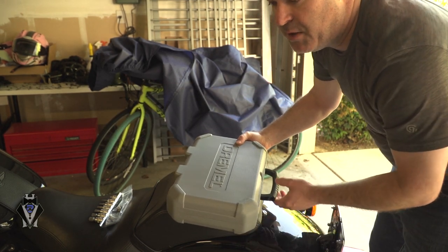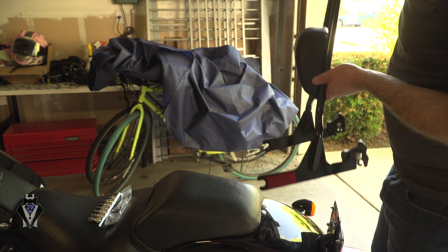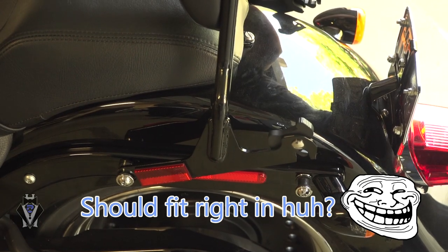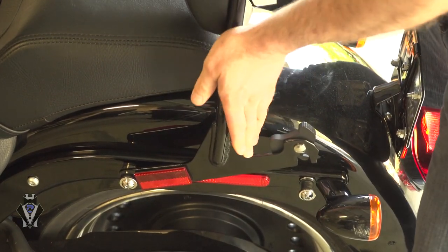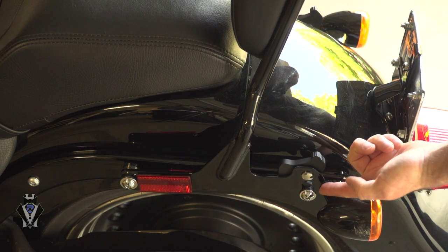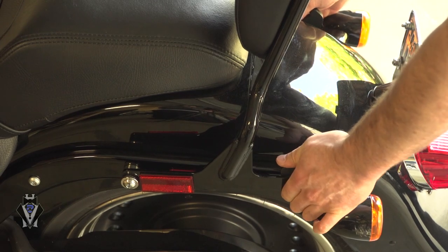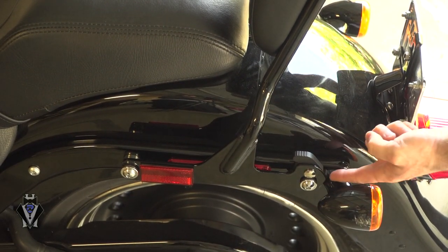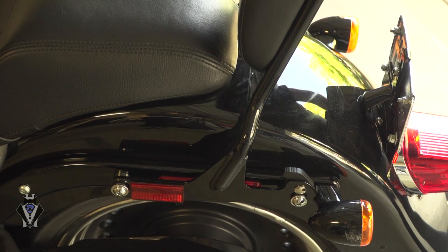It took about 10 minutes to do both sides. Once you've got that cut off, the rest is really, really simple. All you do is take the sissy bar, guide it into the front — it should fit right in, you have to press a little because the docking hardware is tight. Do the front first, then slide it down. You can see the clearance right there — that's why I needed to cut those pieces off. Just line them up and click them in to lock them.